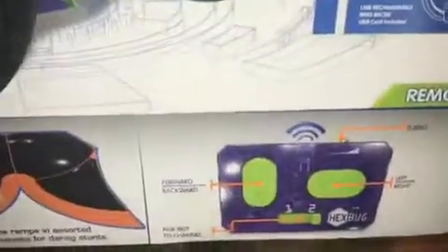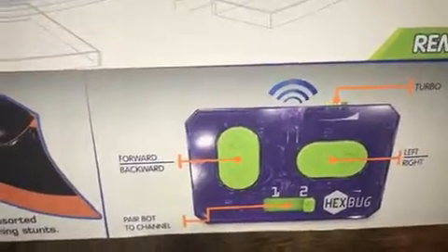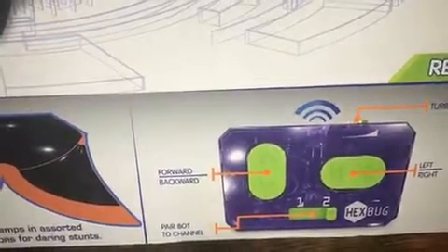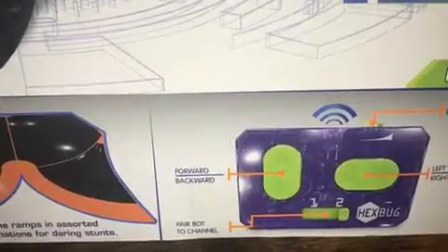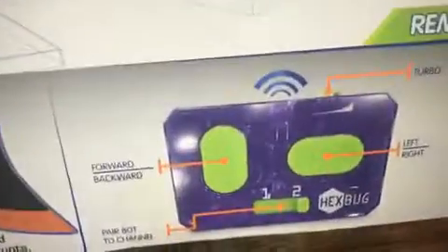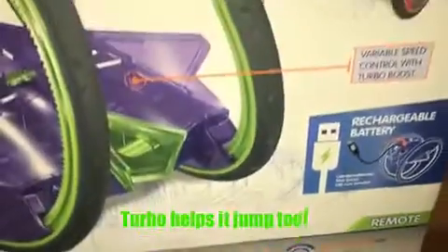The remote has a forward and backward button, left and right. It also has a bot pairing feature, so if two different people are using Ring Racers at the same time, you can set up your Ring Racer to respond to your remote — you put it on one and your other person would put it on two. There's also a turbo button on top that helps it go rapid-forward really fast and do great things.